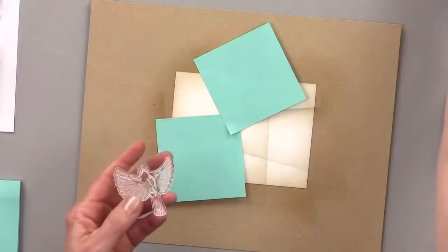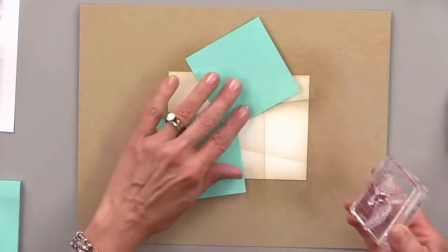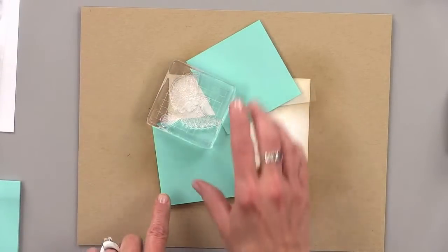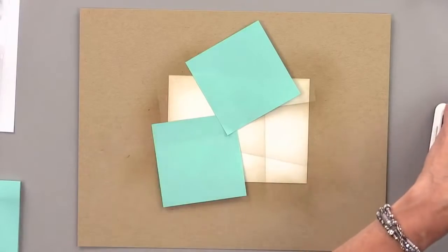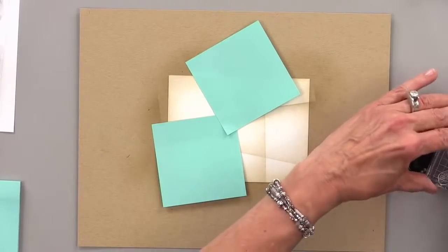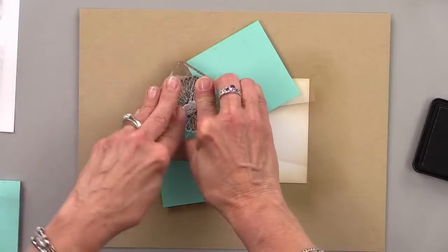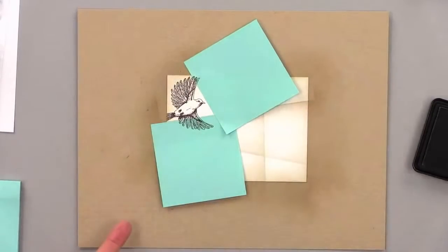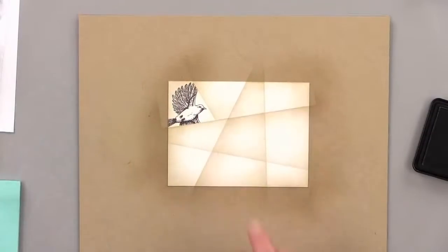I'm going to grab this stamp and put it on an acrylic block. You're going to see that obviously this does not fit into this area perfectly — and that's what you want. You want your image to be a little bit bigger than the space you have. That's what creates this really cool pattern. Now I'm going to use charcoal brown as my ink for all of this. Get that nice and inky, make sure I get his face in there, and press the rest. Put a little extra pressure on the block because you want it to sink down past the post-it note.